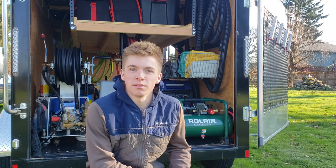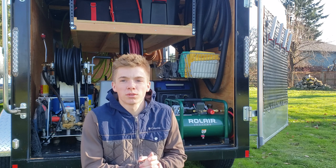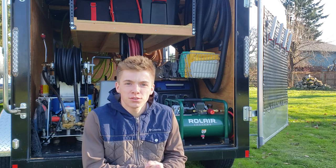Hey guys, this is Jimmy with The Detail Company. I wanted to follow up on a video I made a few months ago where I compared the Tornador to a JC Harden tool.